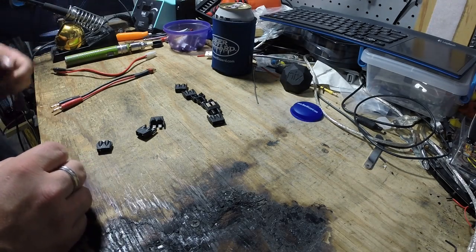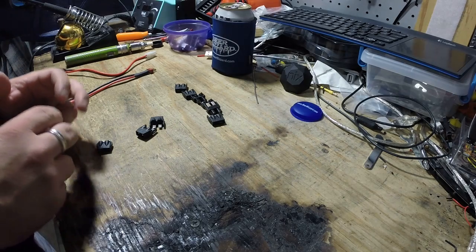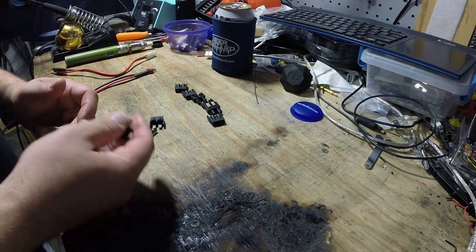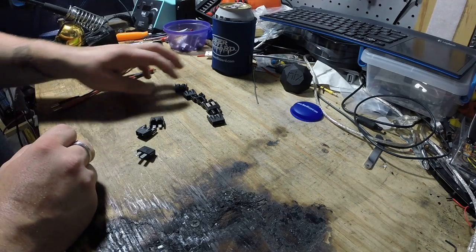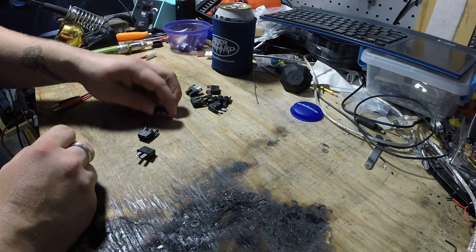Hey guys, I just wanted to share a quick tip I found in regards to charging this DJI intelligent battery. I had a lot of these Venom universal adapters laying around, and I noticed they had flat connectors.